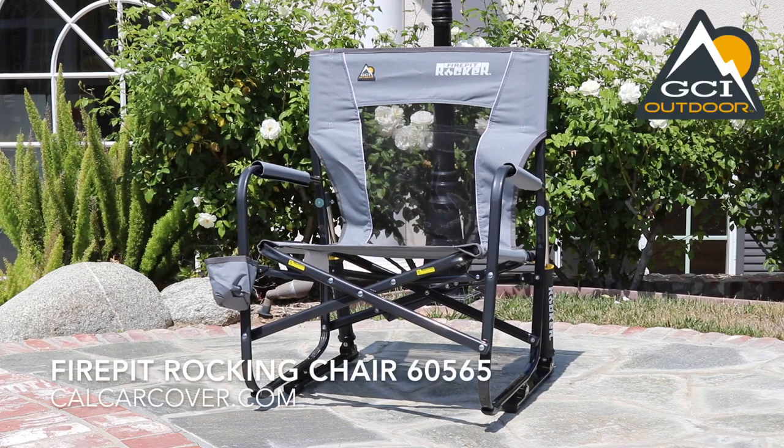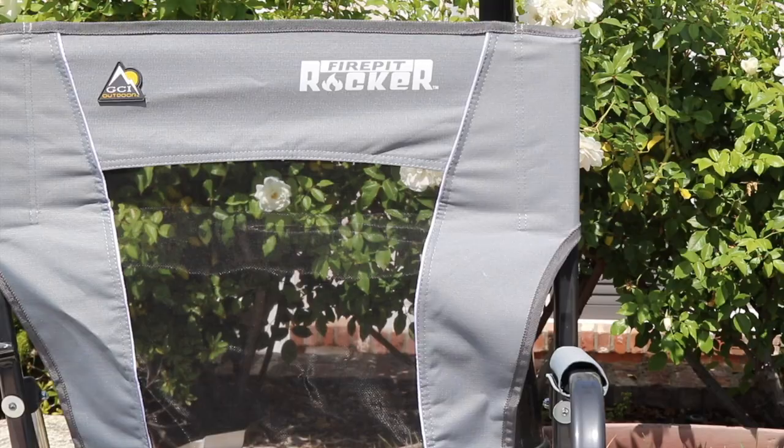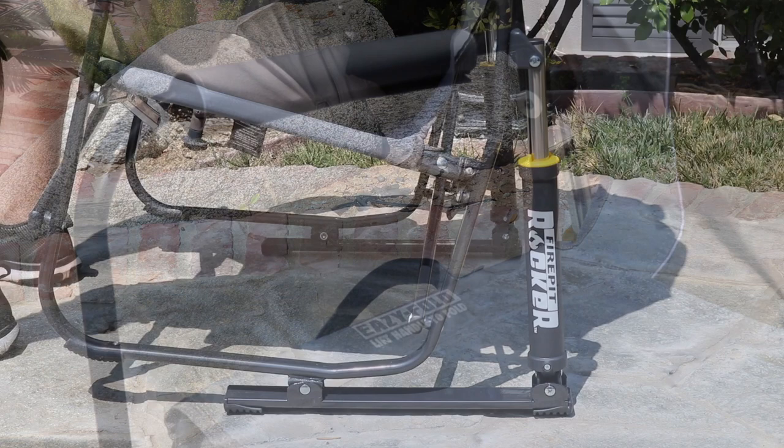Stay cool and comfortable with the GCI Fire Pit Rocker. It features a powder-coated steel frame for durability, plus a mesh backrest and padded armrest for comfort. The Fire Pit Rocker also features GCI's patented Spring Action Rocking technology for smooth rocking on just about any surface.